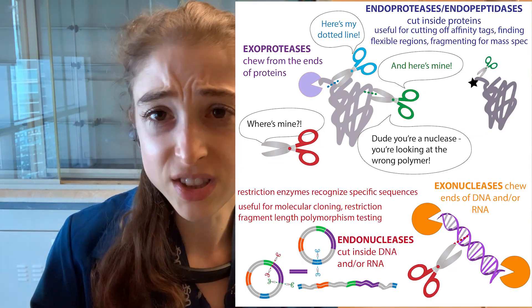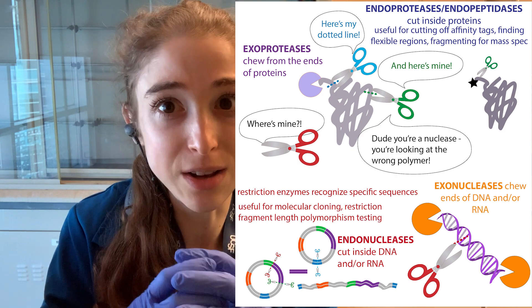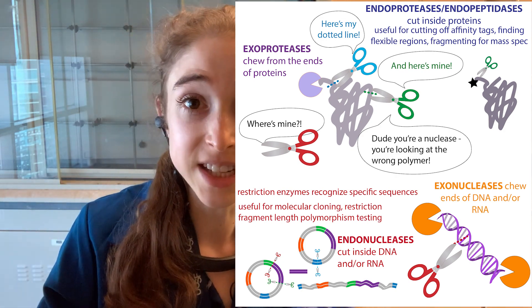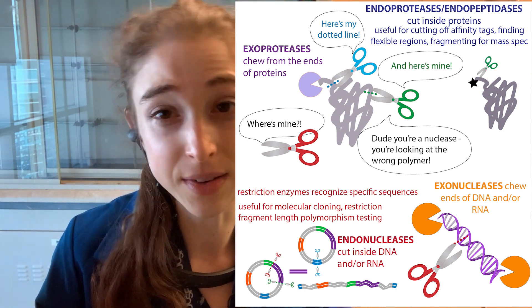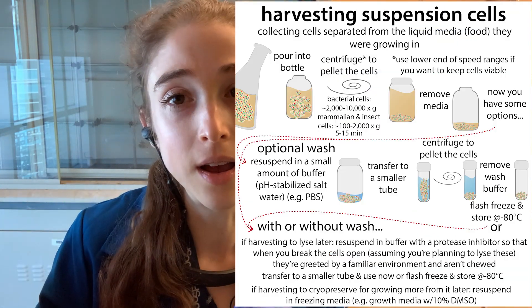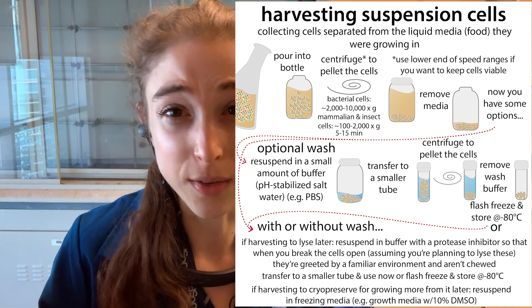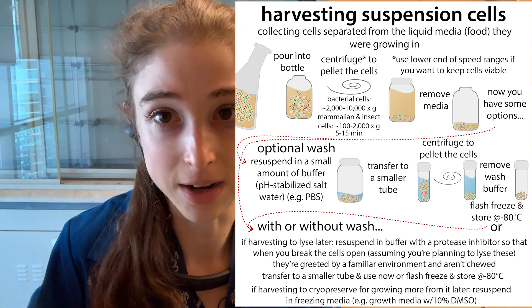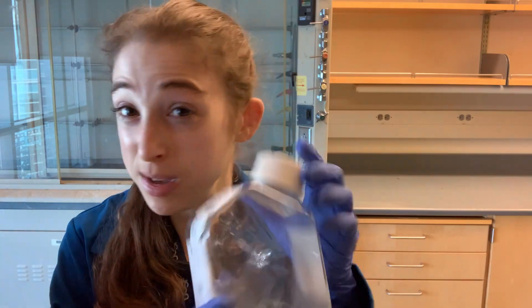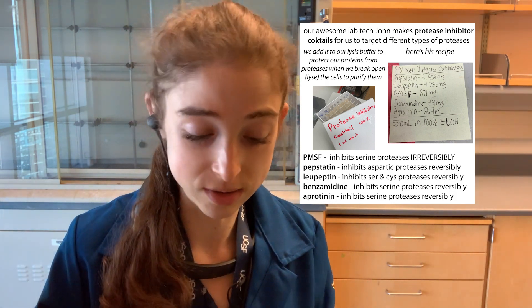There are proteases — protein chewers — and nucleases — DNA and RNA chewers — in the media to protect the cells. The stuff inside the cells is protected by the cell membrane, but when those cells lyse — when you break them open — they'll be exposed to all that other stuff. So we want to prevent premature lysis. When we do break them open on purpose, we can use detergent or various mechanical methods, and we want those cell contents coming out into a safe environment. We can wash the cells with PBS and resuspend them in a liquid with protease inhibitors.